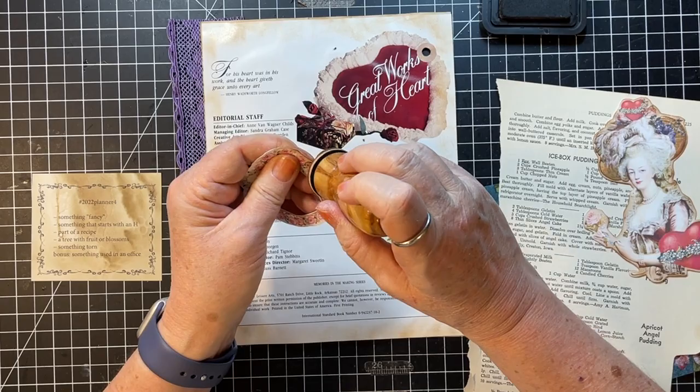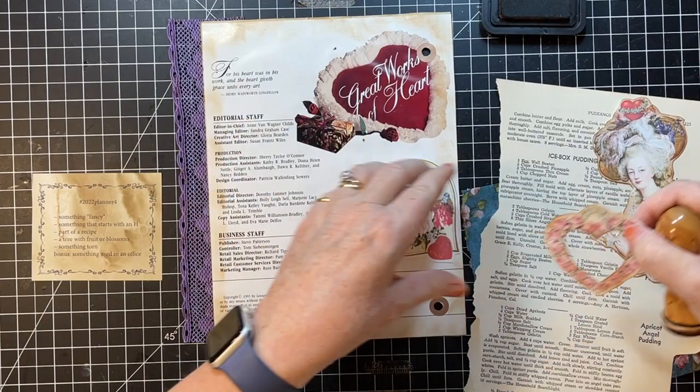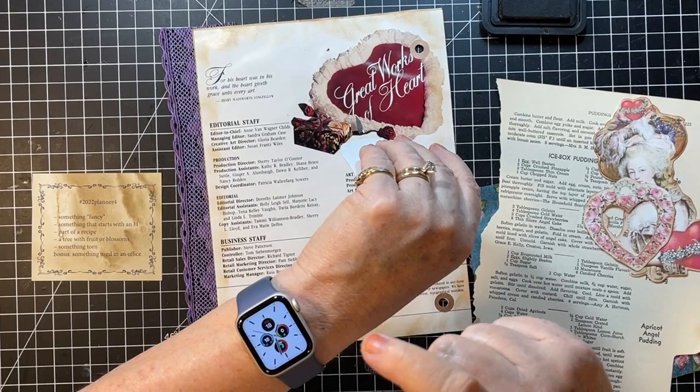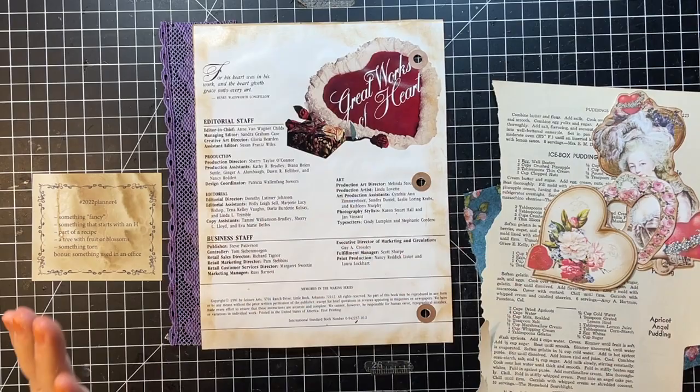Anyway, that is her, and then I'm gonna do a little bit on this heart. Hope you're all having a good Wednesday so far. I've been having fun in my craft room — it's a snowy day outside, snowy and cold, 18 degrees, not super cold but not warm. Okay, not that we wouldn't need that again, but we'll call that good for now.